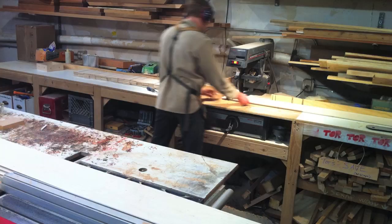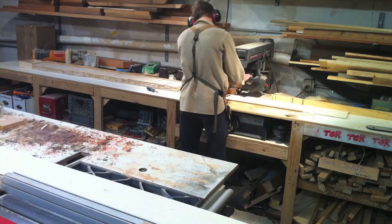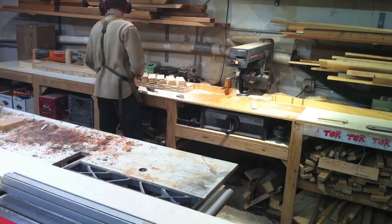We'll be using this woodshop over here and my fancy phone, which I'm speaking into now, that has a time lapse feature. Enjoy. Here I use the chop saw to cut the lengths of birch into the pieces used to build the boxes.